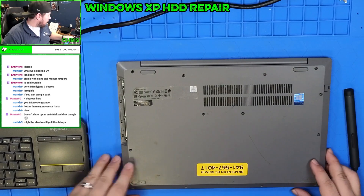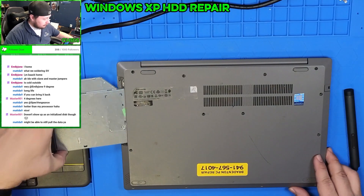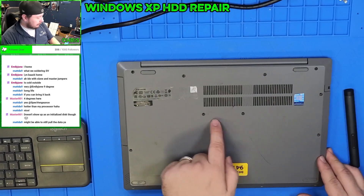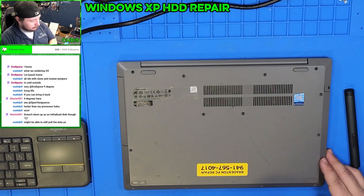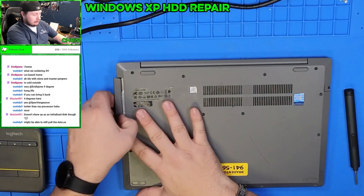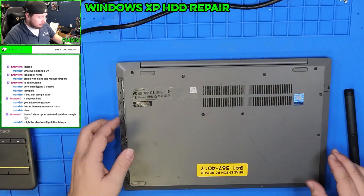On the bottom, to get this apart — there are one, two, three, four, five, six, seven, eight, nine, ten, eleven, twelve, thirteen screws. Remove that one first, and after you remove that, you're able to remove the DVD-ROM drive.